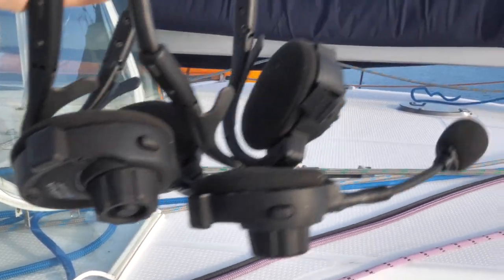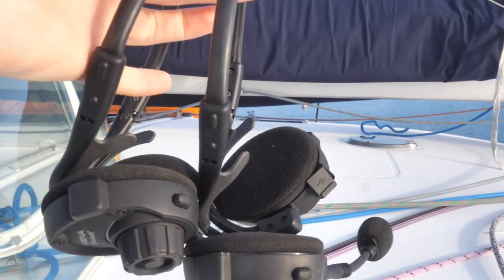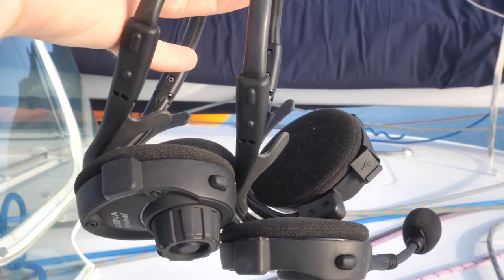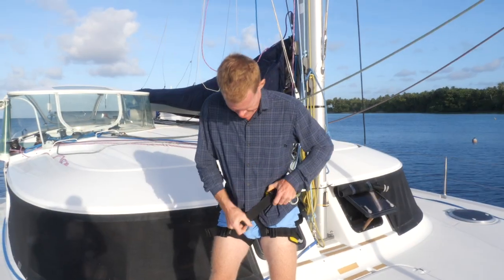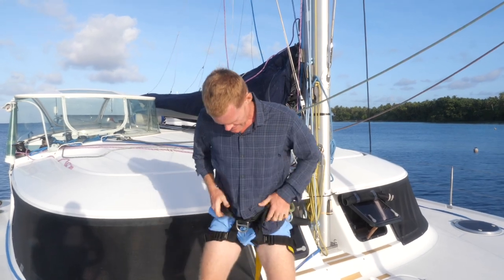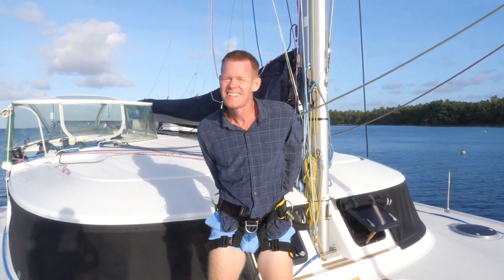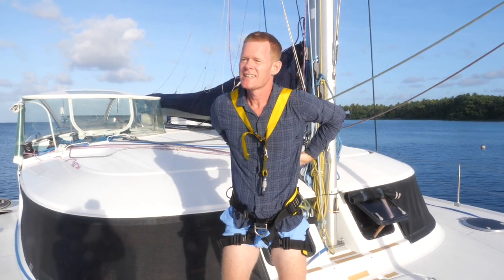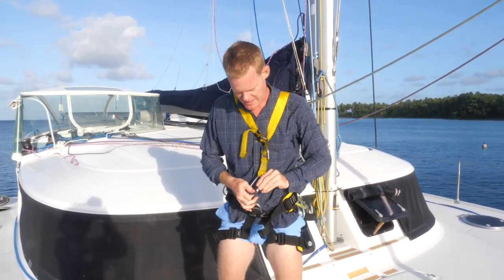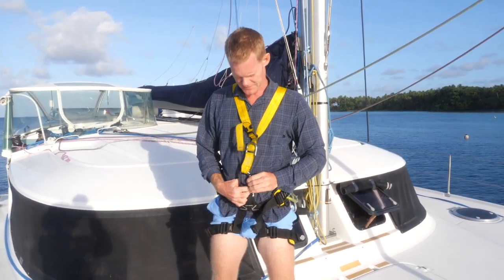These are the other pieces of kit we're using this morning — our so-called 'marriage saver' Bluetooth headsets. I can be down here, Rob can be at the top of the mast, and we can communicate without hand signals. Rob's adjusting his harness. We do have a bosun's chair, but Rob wants to get above the mast to inspect the connections on the very top plate, and with this harness he can get just a little bit higher than with the bosun's chair.